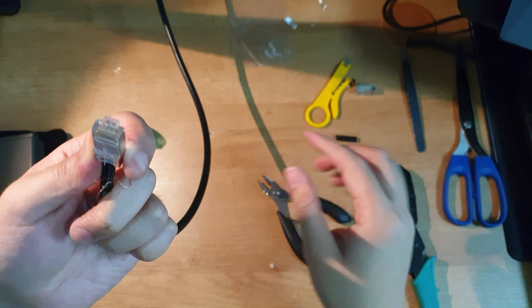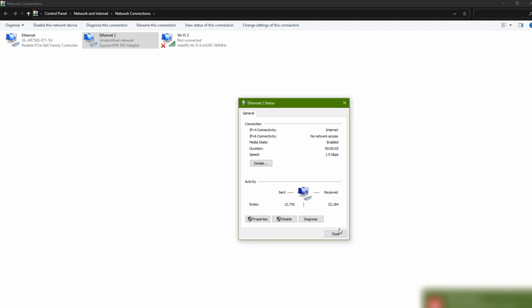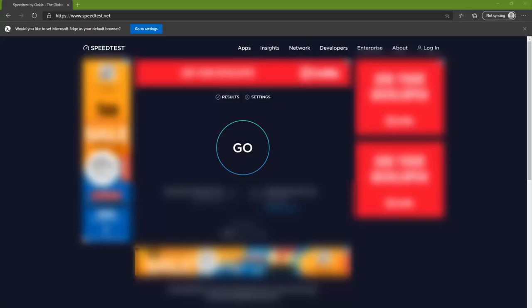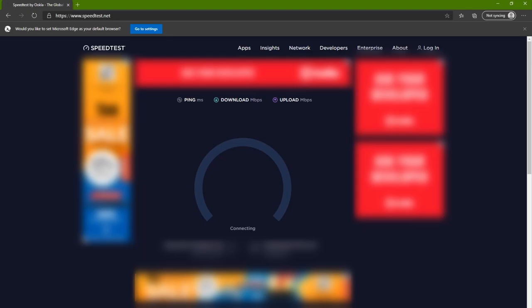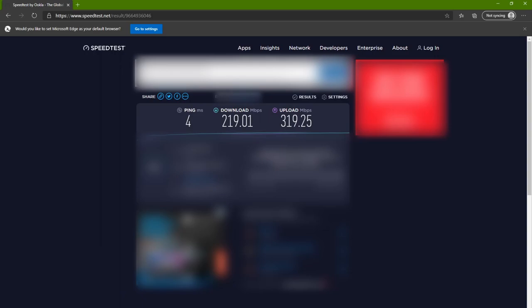Okay, now let's try again. Alright, now we can see that it's 1 Gbps. Let's do a speed test. Now we're getting more than 100 Mbps. I'm using VPN, so I'm not reaching close to 1 Gbps speeds. This is the typical speed of the server that I usually use, but it's more than 100 Mbps, so I know that it's working correctly.